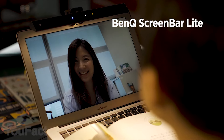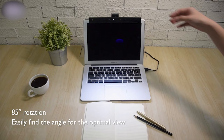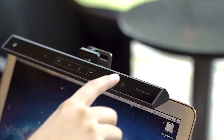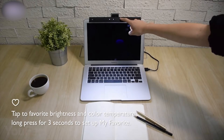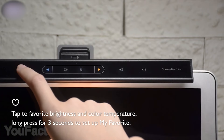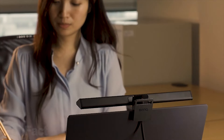Screen bar light is a portable lamp that attaches to a laptop PC to light up the working area. An exclusive app works together with a built-in light sensor that reads environmental brightness and automatically gives you more light while reading. Simultaneously, the app will adjust the laptop's screen brightness according to the ambient light, giving you an ideally lit workspace. An innovative obtuse-angle projection design precisely projects light to the right place within your workspace without any glare on the screen. Screen bar light uses only 5 watts to produce illumination for a laptop workspace.